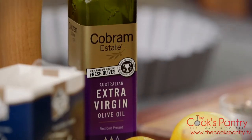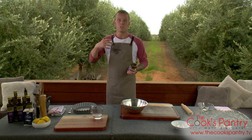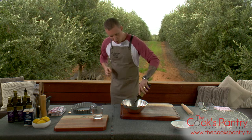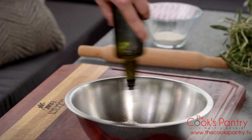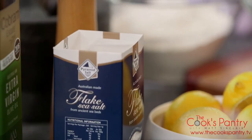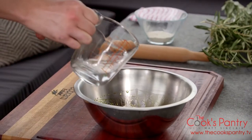Instead of using butter, which is your classic ingredient in a pastry, I find that in this one the extra virgin olive oil works so well. You get a beautiful crispy pastry that goes nice and biscuity. It's not crumbly like you would normally get from using butter. So we're going to go in with about 60 mils, a generous pinch of salt, and then 120 mils of chilled water.